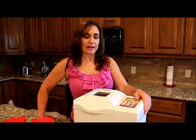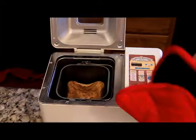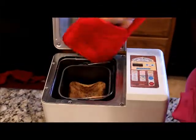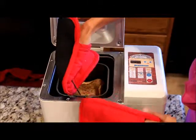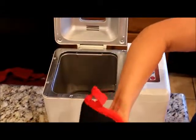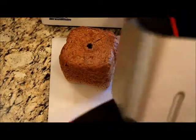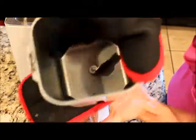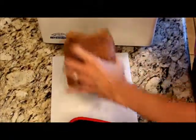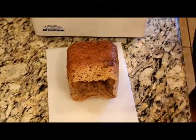The bread machine has signaled that it's ready. We're going to check it out and see how it looks. It fell — that's okay, it'll still taste good. I'm going to take my oven mitt because it's very hot in there. I've turned the bread machine off, lift it straight up, and now I'm going to dump it out onto this cutting board. It just comes right out. The little kneading bar stayed in — sometimes it gets stuck in the bread, and I just dig it out. I'm going to set this on its side and let it cool for a few minutes, then we'll cut it and have it for dinner.